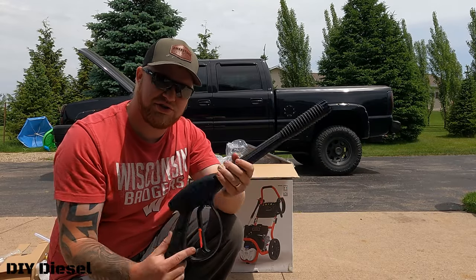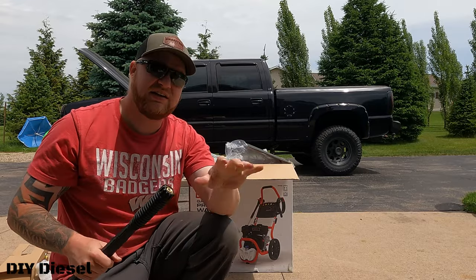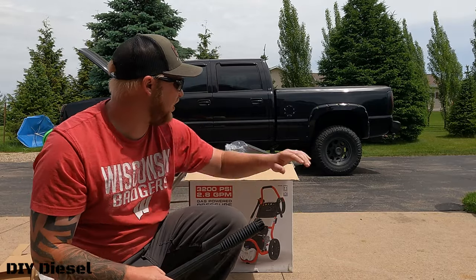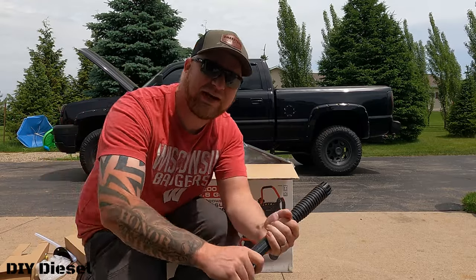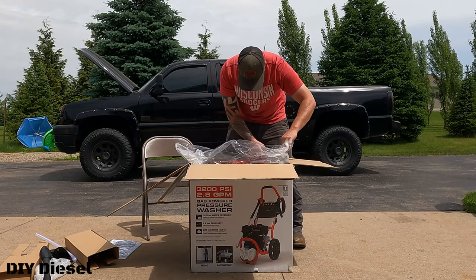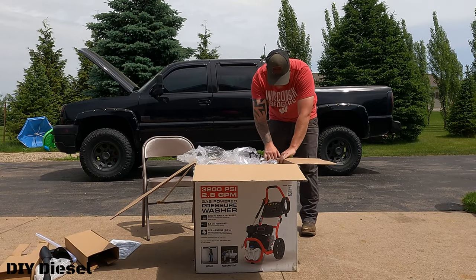Any suggestions you guys have for pressure washer attachments — things to clean like my garage floor, cement pad, driveway, the house, or the trucks — I would be more than thankful for. Now we're going to go ahead and get this beast out of the box. We're just going to break the box open.